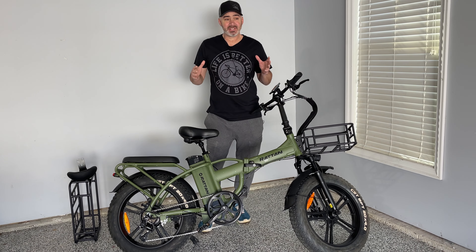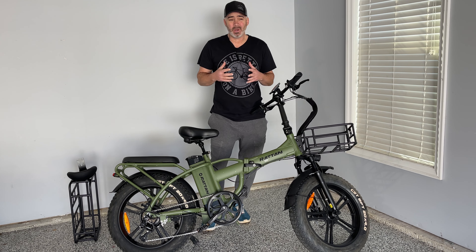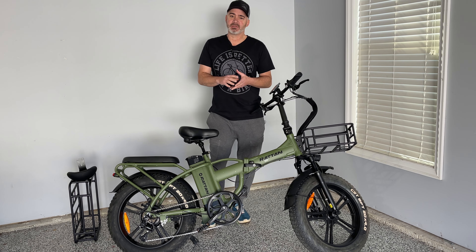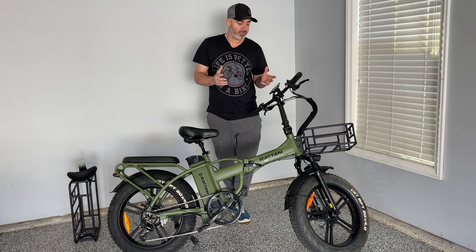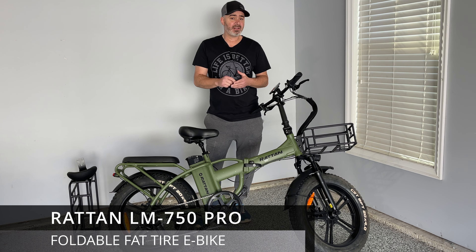I'm going to take this out on the road and show you this bike. There are so many cool features about this — the way it looks is fantastic, and there are so many options for this bike as well. You can really customize it to the way you want it. This particular model is the Rattan 750 LM Pro.